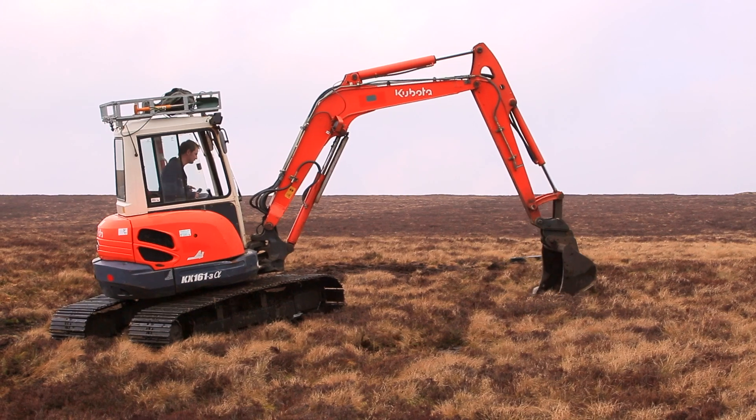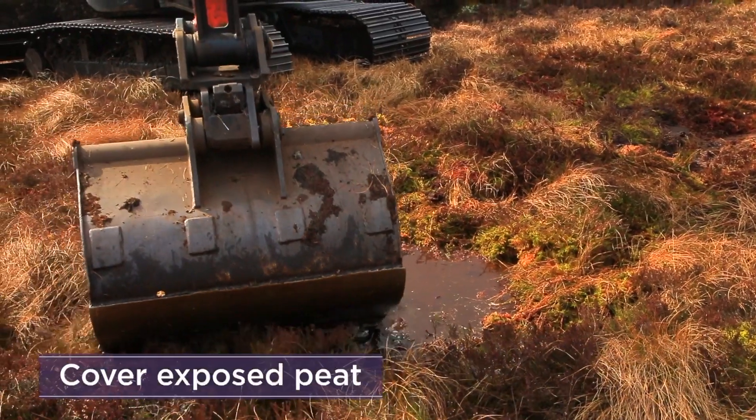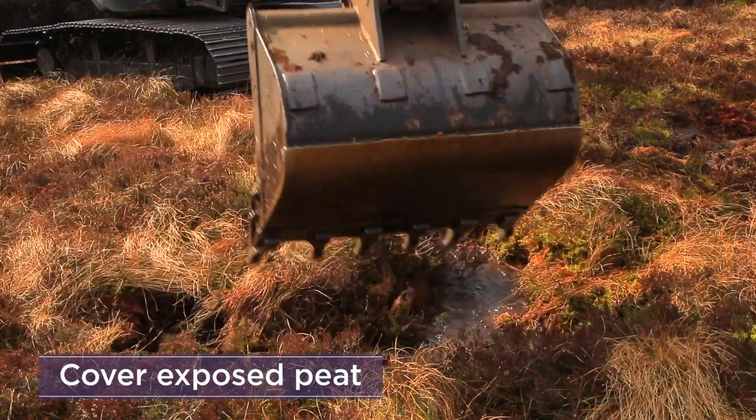Return to the vegetation bore pits and stretch the surrounding vegetation to cover the peat. Do not leave any areas of exposed peat as this may create further erosion.